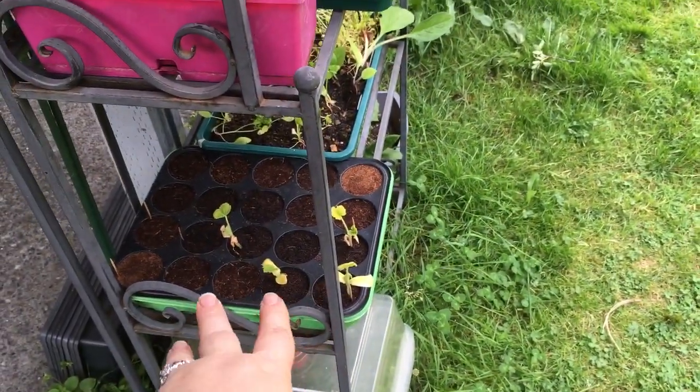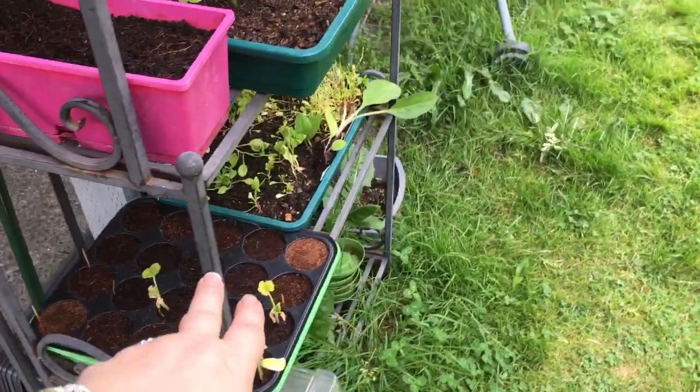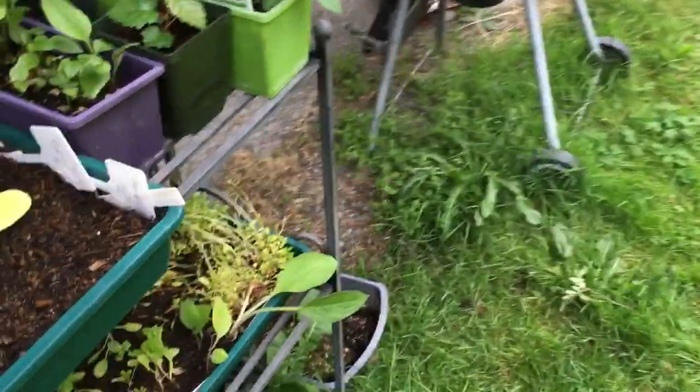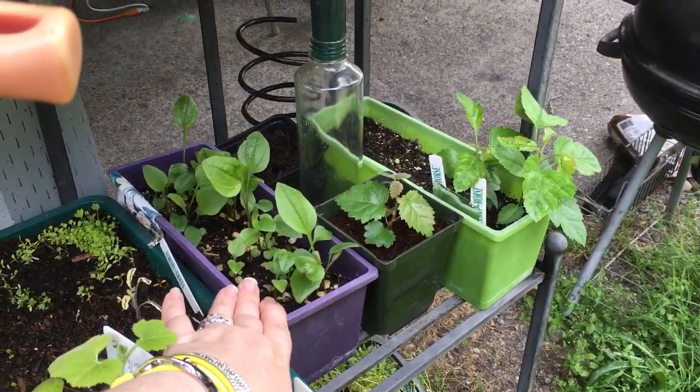I've got some little sweetie pie pumpkins down here for making pumpkin pies - I'm going to get those planted in the garden. My spinach has gone to seed and I didn't get any good spinach. Then I've got comfrey of course coming up everywhere in all my pots, and here is my echinacea.